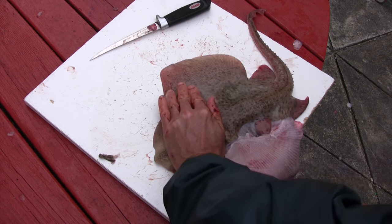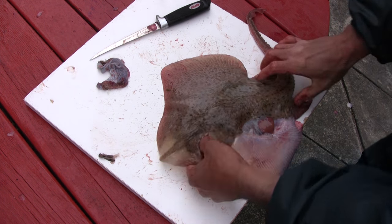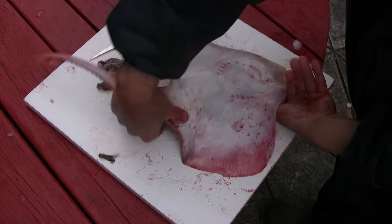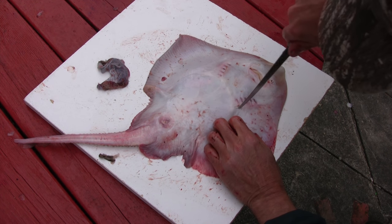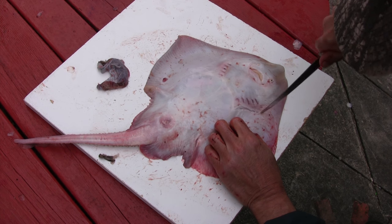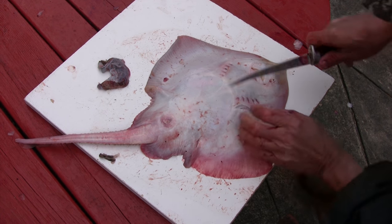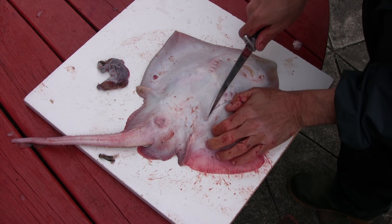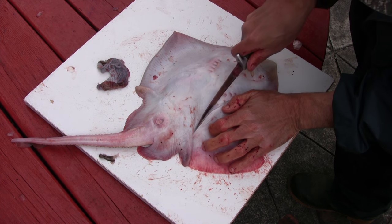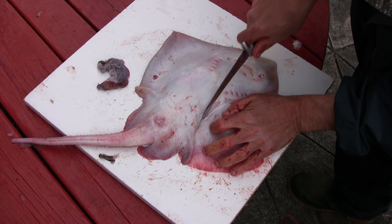There we go. Perfect. So that's one side there, and what you do is the same thing to the other side — make an incision and remove that skin. Now that particular wing has got no bones in it; it has cartilage in it, and that cartilage is edible and soft in nature.